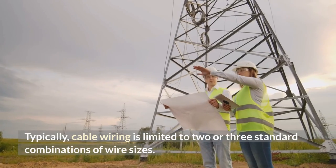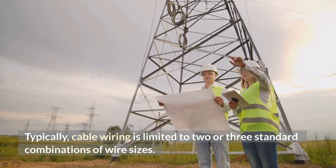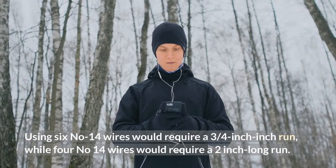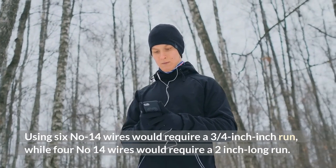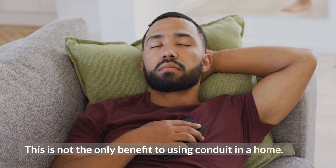Typically, cable wiring is limited to two or three standard combinations of wire sizes. The conduit can handle several wire sizes and gauges in a single run. Using six number 14 wires would require a three-quarters inch run, while four number 14 wires would require a two inch long run. This is not the only benefit to using conduit in a home.